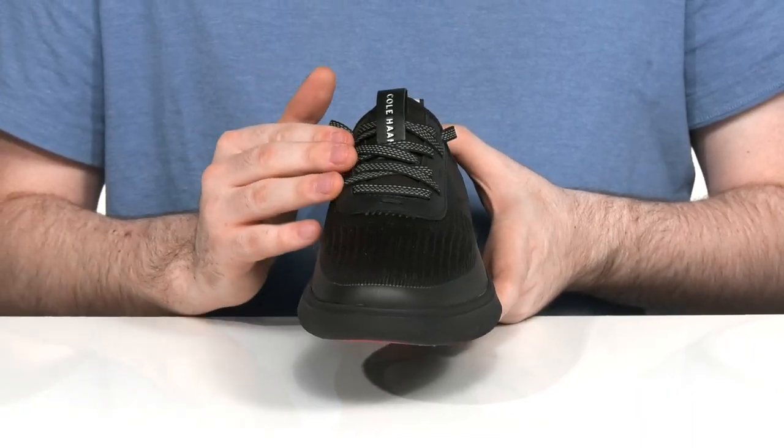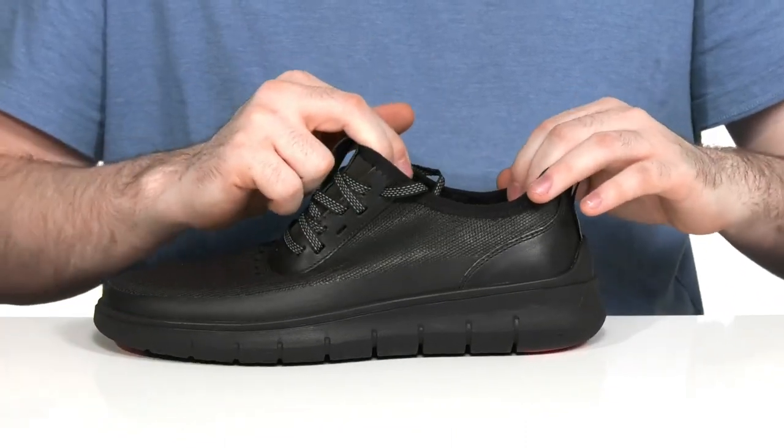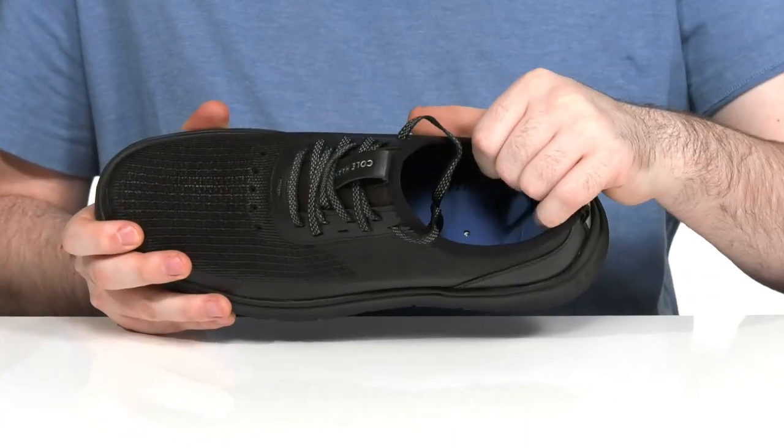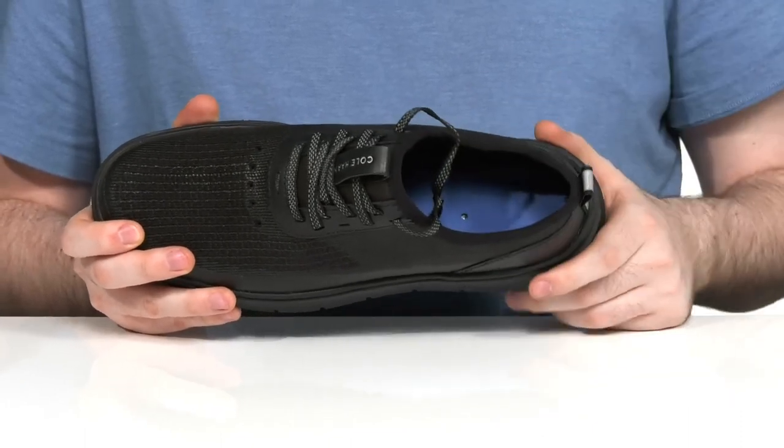It has an easy lace-up on the front to keep it secure, with a sock-like collar to complement it. The inside lining is breathable textile, and it has a layer of foam in the footbed to keep you feeling great.